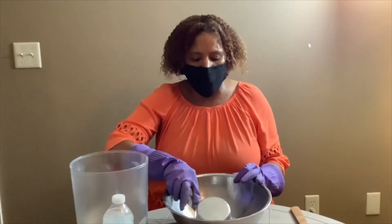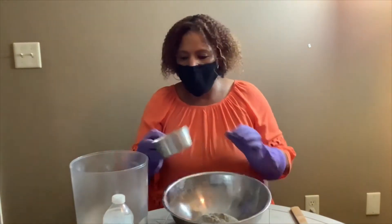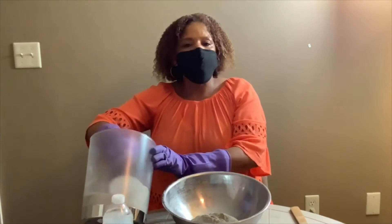The slower you pour it in, the less dust. This is cup three.